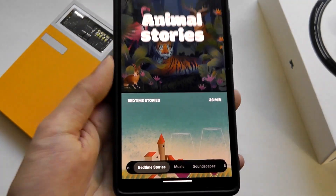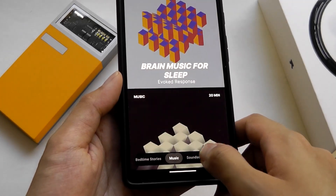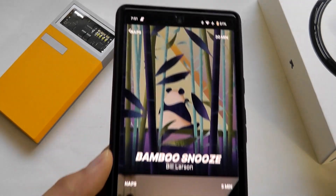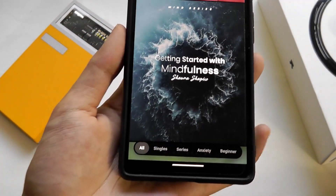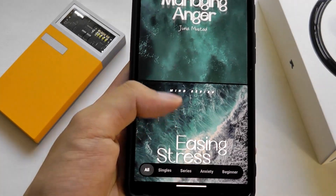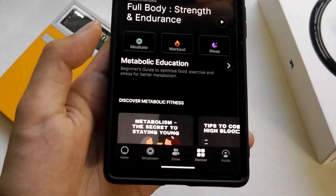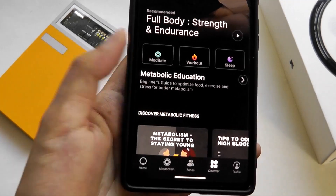It's actually done pretty well having this extra tab that is missing from a lot of competitors. You can also find further categorization, including one dedicated just for naps, while the Meditation section includes a virtual coach in the playlist that tells you to breathe in, breathe out, and think about different things, hopefully feeling more calm at the end, while also tracking your heart rate and blood oxygen during the session.